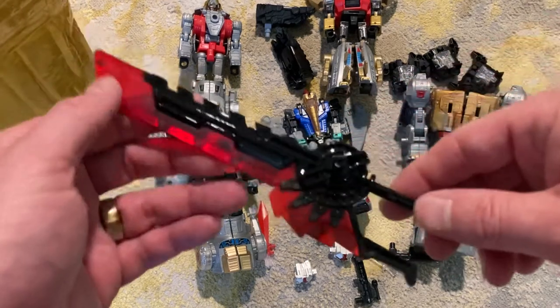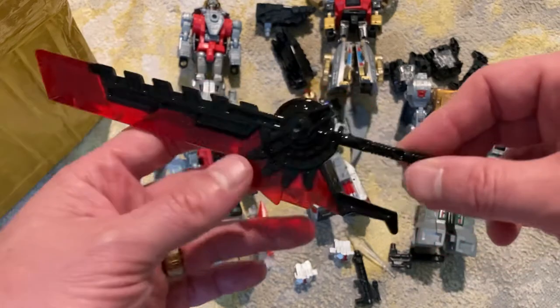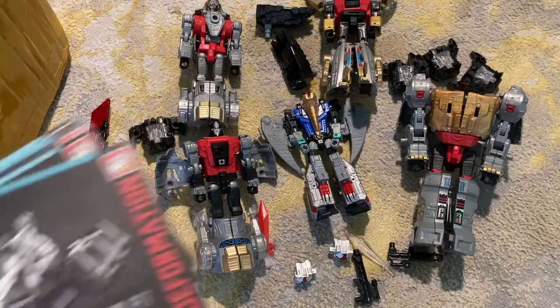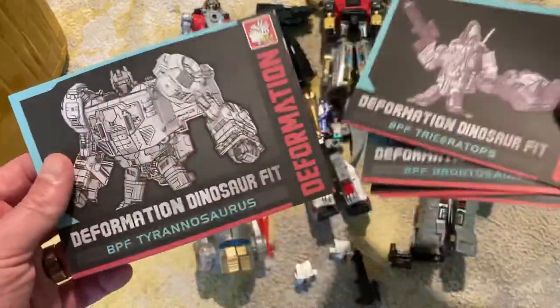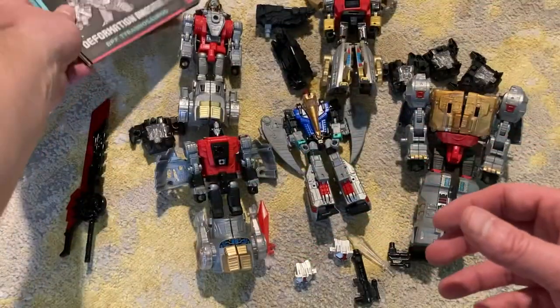Oh my goodness, check this bad boy out. This comes with this one - that is a really cool sword for Volcanicus. So that's it. This is $45 on eBay for one of these sets. You just can't beat it. It's a really great price to get that combiner.